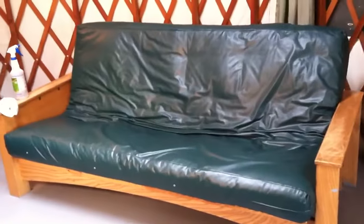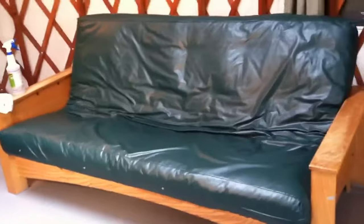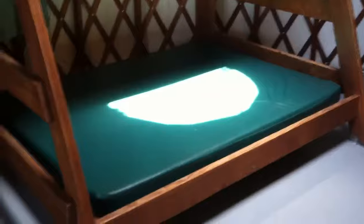They all have these futons that fold down into a bed, and we clean those with 66 also. All of these have bunk beds and they're cleaned with 66 as well — wiped down to get all the sand off. Usually it's quite a bit of sand, but folks are real good about cleaning these.